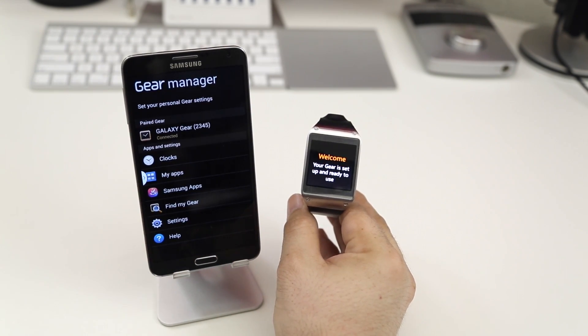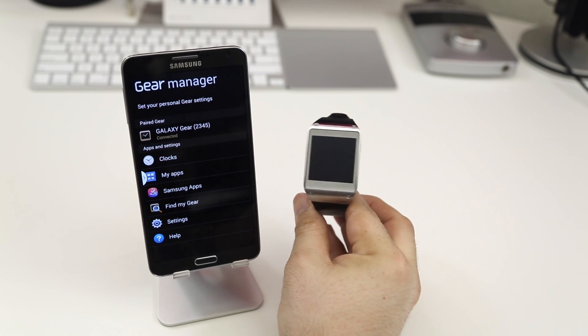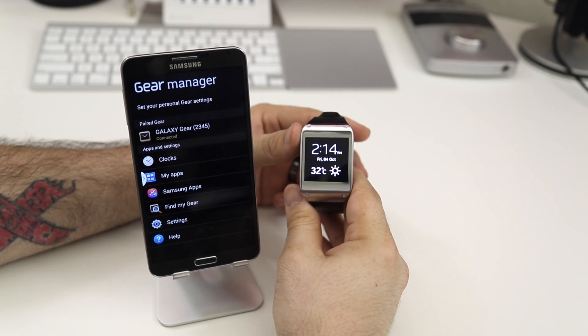And now we have this nice little welcome message here, and we are all good to go with the Gear Manager. We can adjust all the settings here.